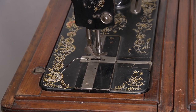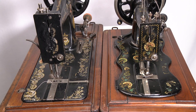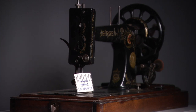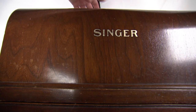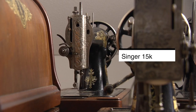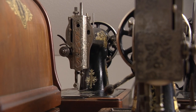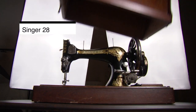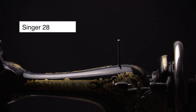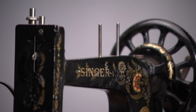It also has a higher arm than the earlier Singer 12k new family, and it doesn't have a fiddle base like the 12, but a rectangular base. Let's agree it was an improvement in more than just a few ways. A huge practical difference is the needle type — it uses the standard 705, also known as the 15x1 needle. Talking about the 15, the 48k was based on old technology. The 15 and the 27 or 28 models were more sophisticated machines.